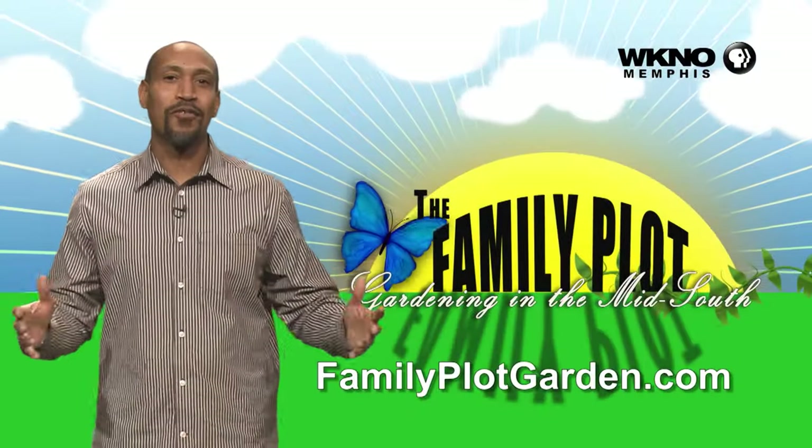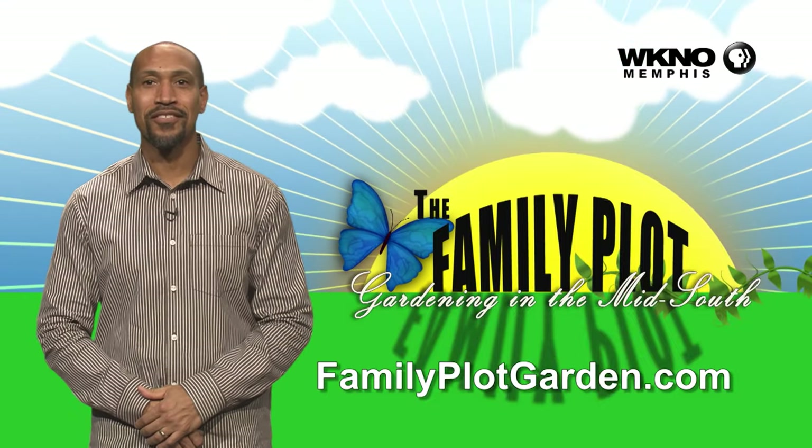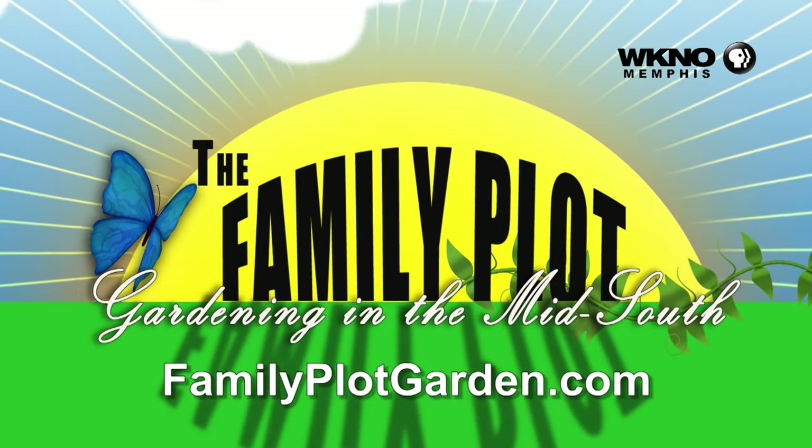This has been so good, it smells so good in here. I wish the audience could smell it. Thank you so much, we appreciate it. It's fun, as always. Thanks for watching the video, I hope you enjoyed it. To find out more information on this topic, just click on the familyplotgarden.com link in the description.